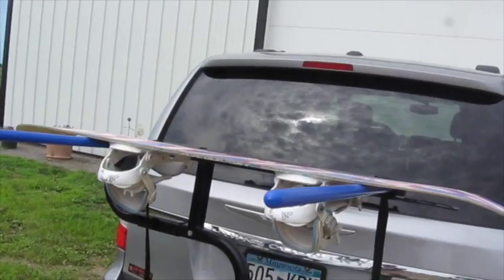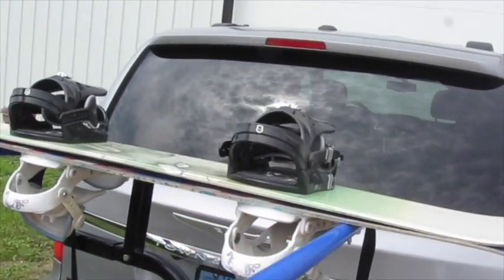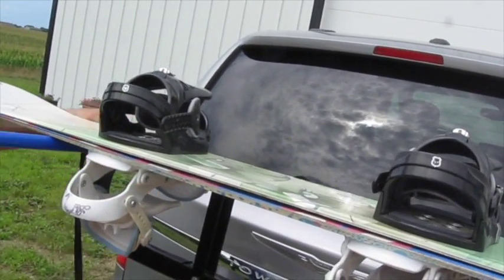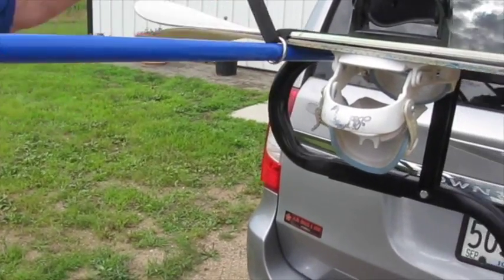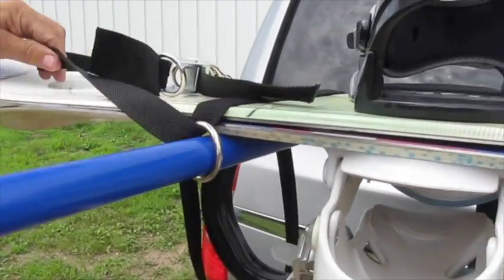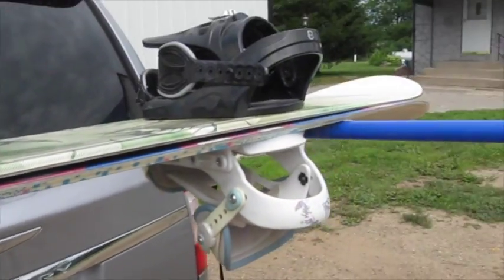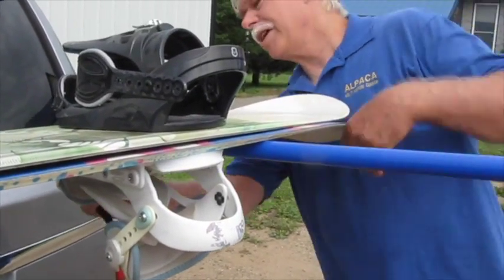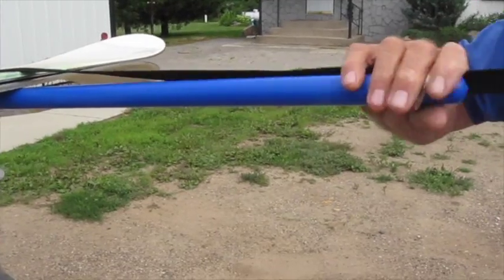I will load two snowboards — they can be loaded bottom to bottom. I then run the strap over the snowboard, with a loose ring over the end of the pin and against the snowboards. Do the same thing for the other side.